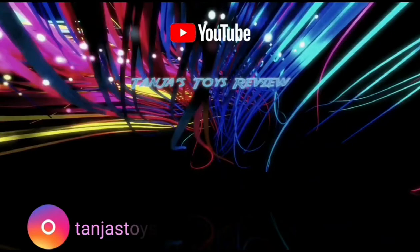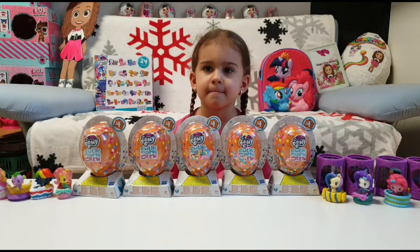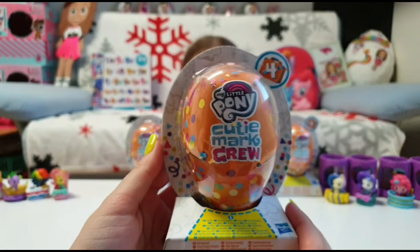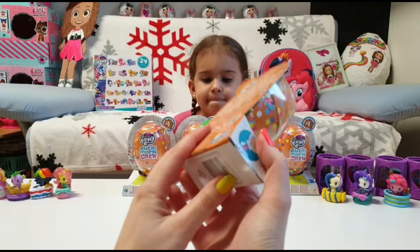Hi guys, welcome back to our channel! We are so excited to show you today this My Little Pony Cutie Mark Crew Series 4. Yes, we have them! We are going to unbox this for you and show you what's inside, and we're going to show you the new checklist. We already have the checklists from Series 2 and Series 3 — we don't have Series 1 — but I'm really curious to see the checklist here.